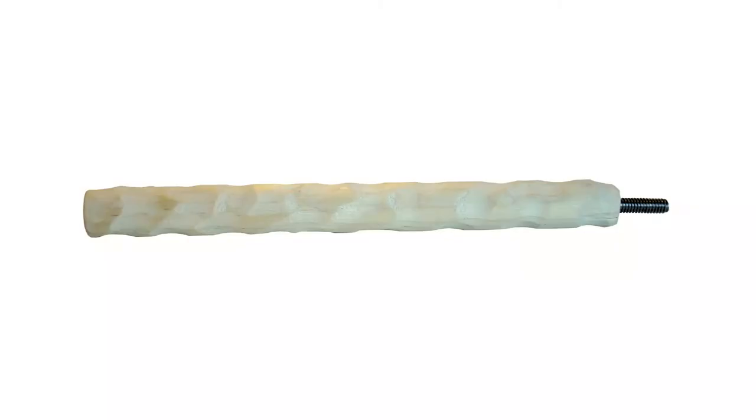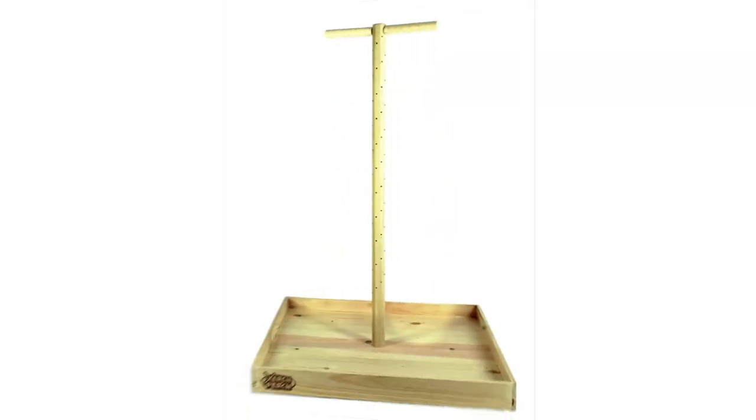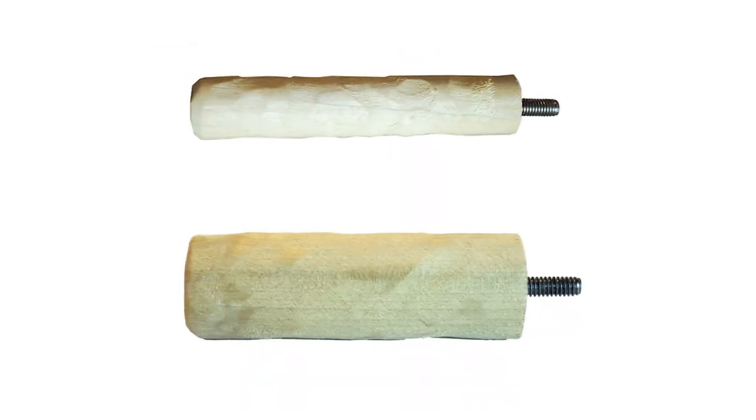Basic wood zurches are made from poplar wood with stainless steel hardware. They are handcrafted and ergonomically designed with an organic shape to keep your parrot's feet comfortable and avoid bumblefoot. The basic wood zurches are a good choice to turn your zurch perch into a training tee perch and to mount your zurchable quick lock crocs. They come in two widths — normal and broad — and lengths starting at 4 inches all the way to 10 inches.